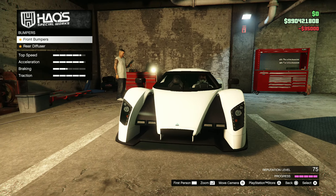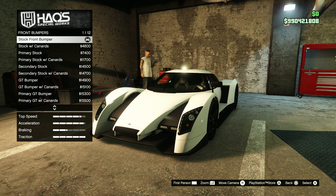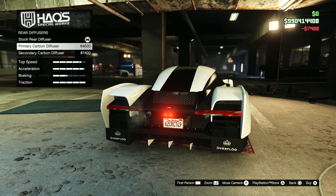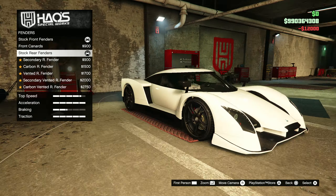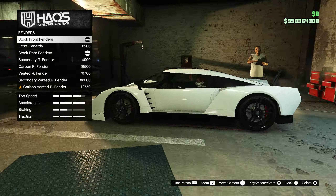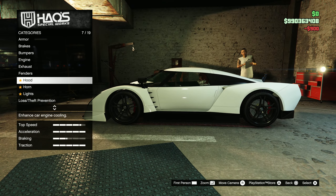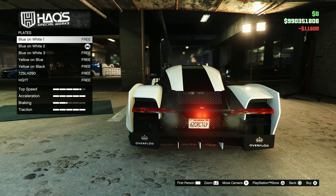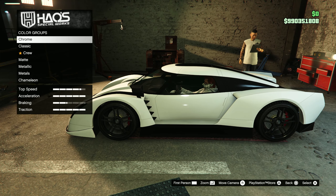Customisation on this vehicle — you do get loads of options to be honest. Even though overall some categories are similar to each other, there are still loads of options depending on how you specifically want it. Especially when it comes to respraying the vehicle, I think that's where it's going to make a big difference when changing the colours. You also get loads of spoiler options and they're all different from each other, which is really good to see.